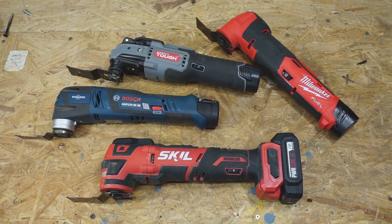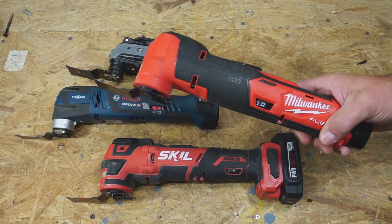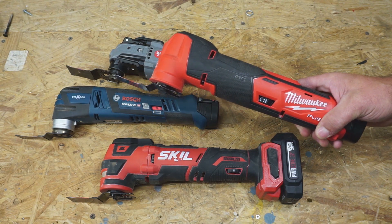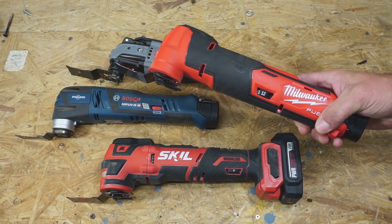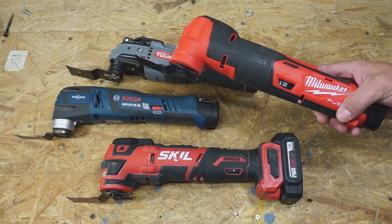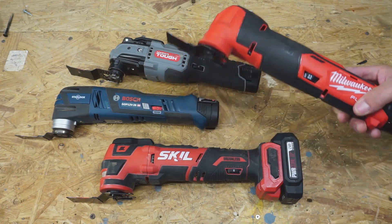So which one would you choose? Personally, I'm going with the M12 Fuel. It is just a beast, and I'm guessing the score would be even higher if we dialed it down for the sanding test. It's not the most affordable, but I think it's the best by far.